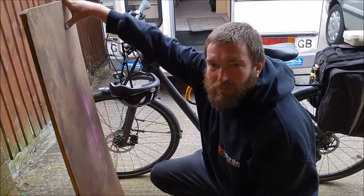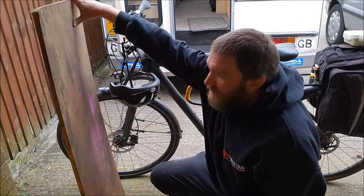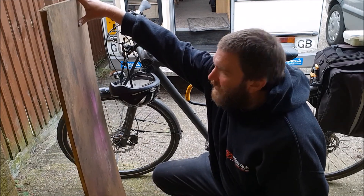I've got this board I usually put down when I'm working on the bike, just to protect it from the concrete. So let's put that down and get the back wheel out and have a look at it.